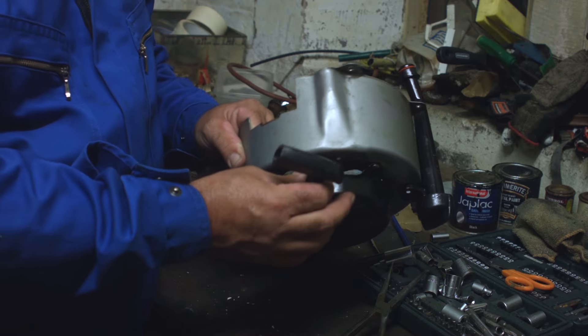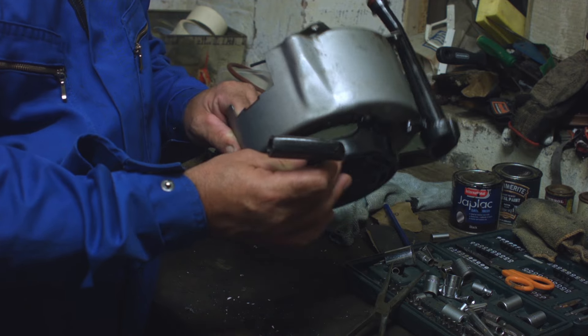Most pull starters on mowers are different sizes — either big or small — or they have different thicknesses of string. But it doesn't really matter; the same principles apply. Here we are with the pull starter.